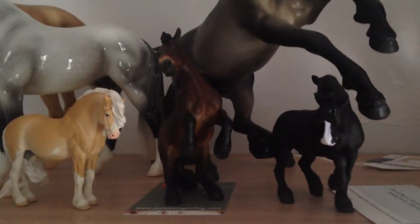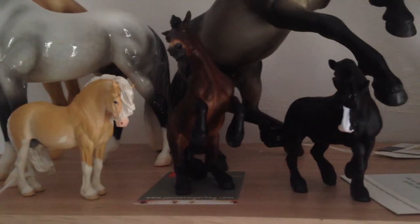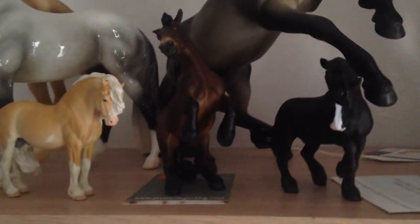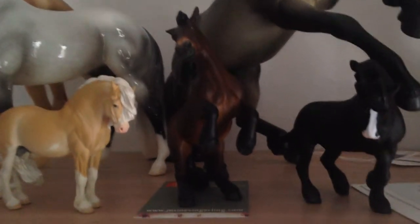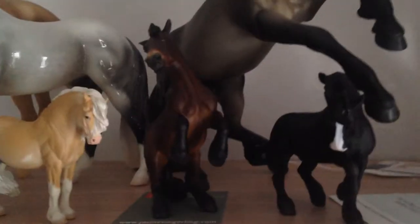Hi everyone and welcome to the first video from Hayfield Stables. Today is just going to be a quick video with my resin collection. I only have a small resin collection at the moment but hopefully this will get bigger as the years go on and I'm able to afford them. So today we're going to be looking at three resin models.